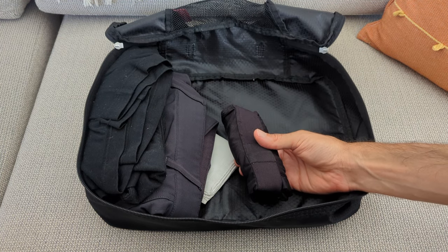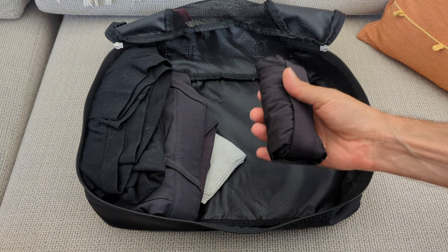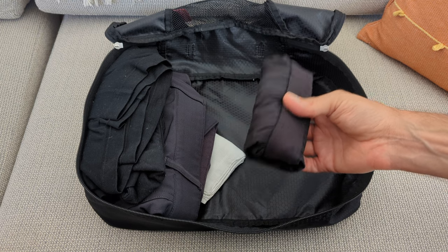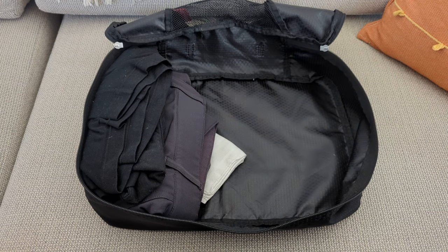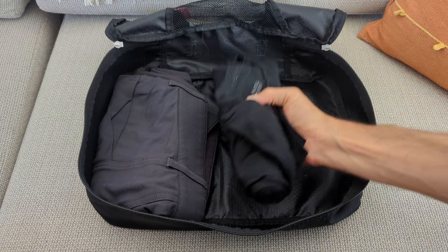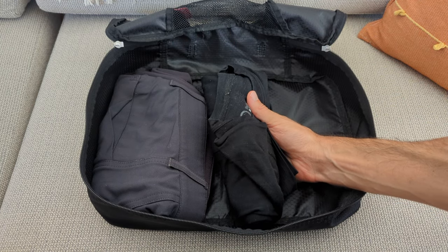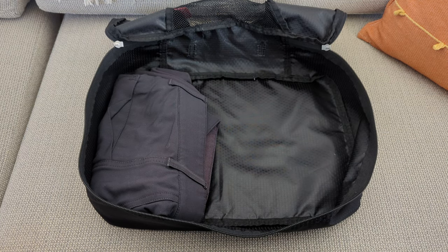I'm wearing one pair of underwear and I have one extra pair. The ones I'm usually not wearing are a little bit tighter — I can also use these as a bathing suit, which I do frequently. And then a hanky, and a wool t-shirt. This is old and still performs really great — it's an Outlier wool t-shirt.